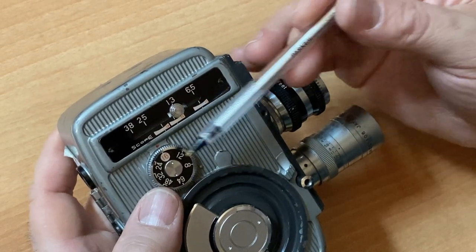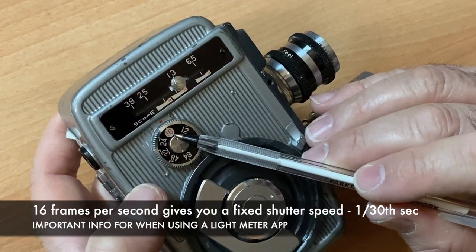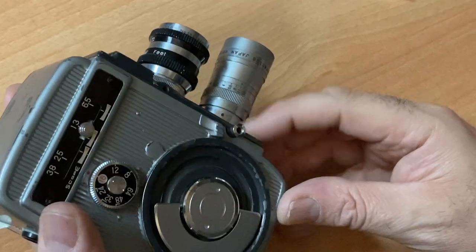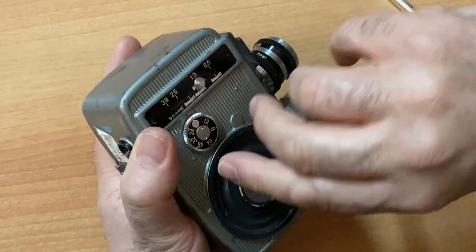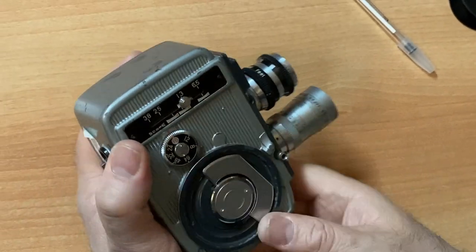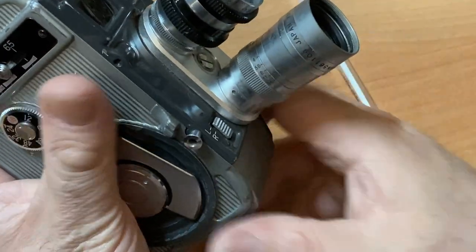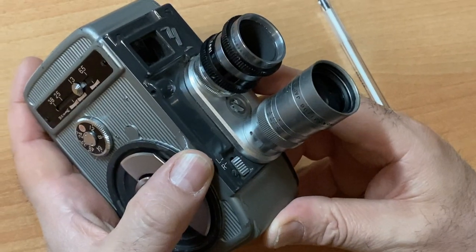This particular model of the Yashica 8 lets you select your frames per second. The 16 in red is the norm — 16 frames per second — and that is what I recommend you shoot at. This camera has a spring-driven motor. Here's your shutter button. You wind your motor like so, nice and smooth, gently until it stops. On the front: R for run, L for lock. This is very important because when putting your camera in your bag, set it to L — you don't want to accidentally run off your entire roll.